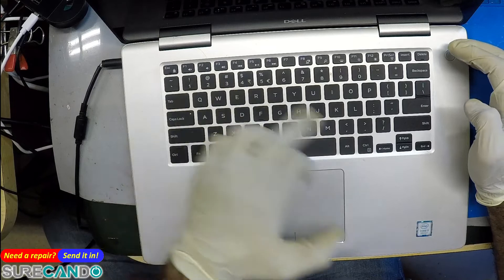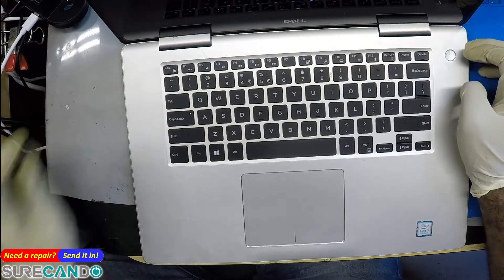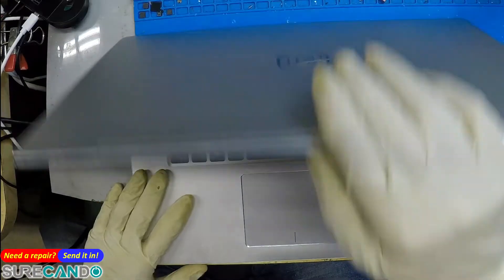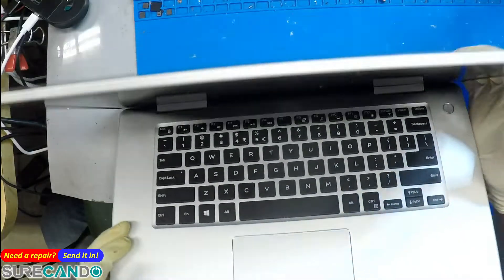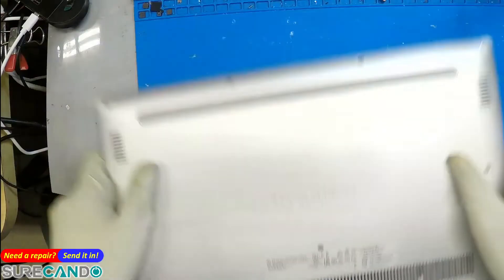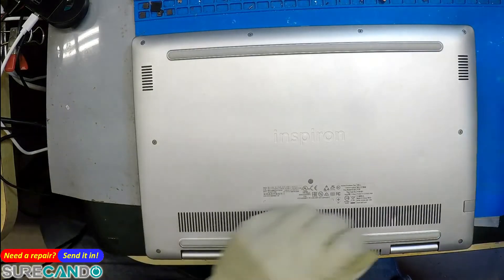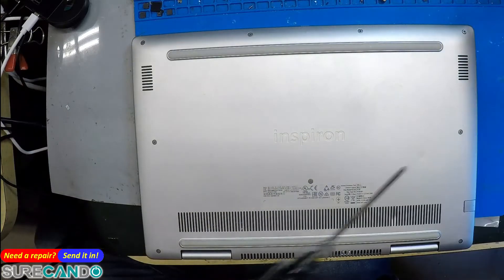The light comes on but then turns off. That's generally a serious problem because it's partially turning on but nothing further. Let's pop the cover open so we can give a proper rough estimate and see if they want to go ahead or not.